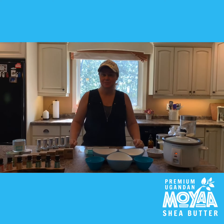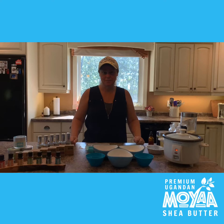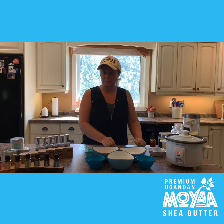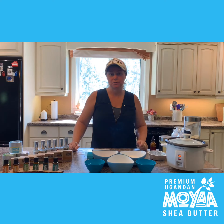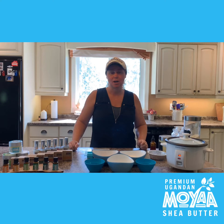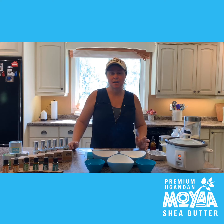Today, some simple equipment is all you need to make these recipes — some bowls and a few utensils. If you have a rice cooker at home, you can use that to melt your ingredients, or you can use a double boiler on the stove. If not, you can use a simple mason jar with a pot of warm water.